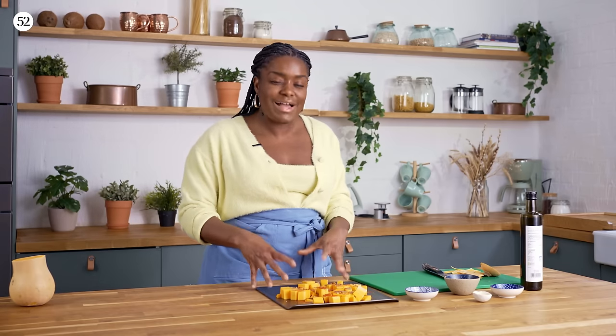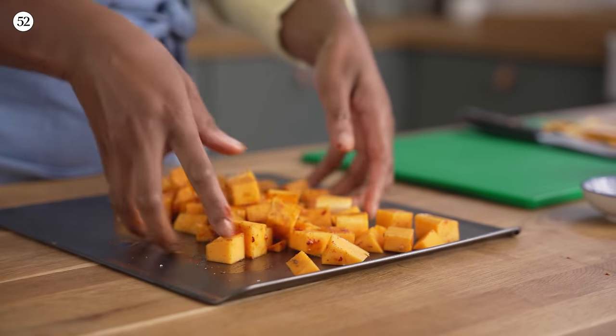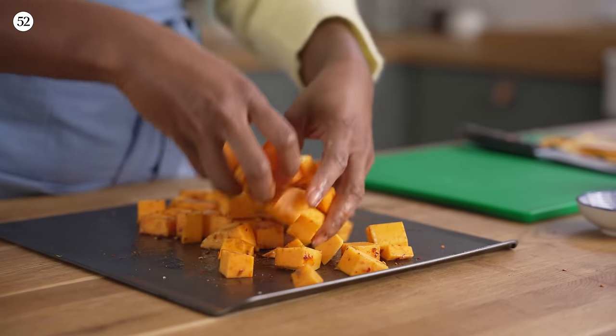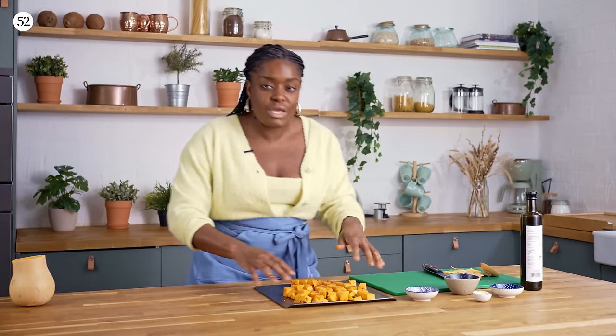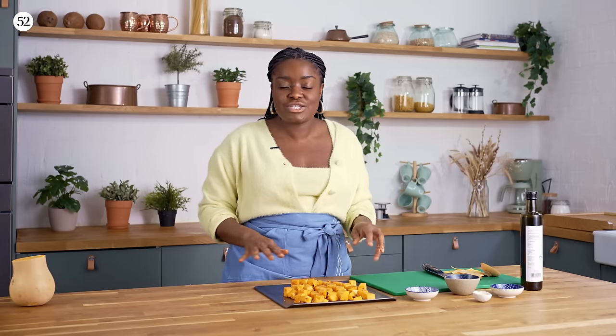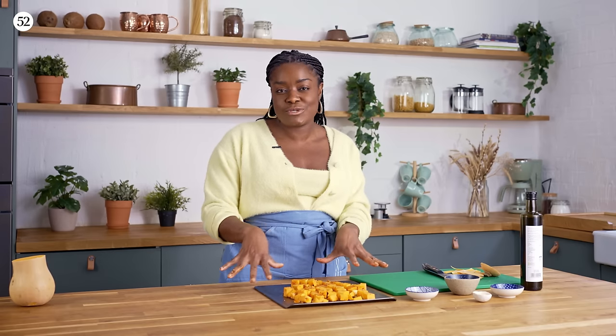Once you've got all your spices on your pan, go in with your hands, give it a little massage and rub, and just make sure everything is coated in the oil and the spices. Make sure they're spread out nice and evenly, then roast in the oven at about 400 degrees Fahrenheit or 210 degrees Celsius for about 25 to 30 minutes. We want to make sure they're cooked all the way through, softened so they can get mashed later, and they'll have a nice little char on them which is going to add even more flavour to our soda bread.